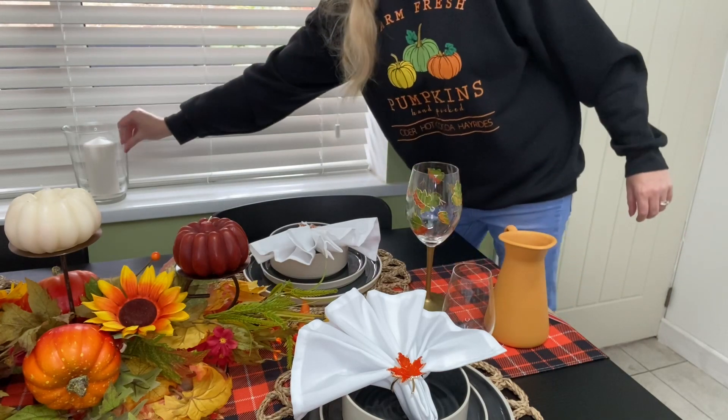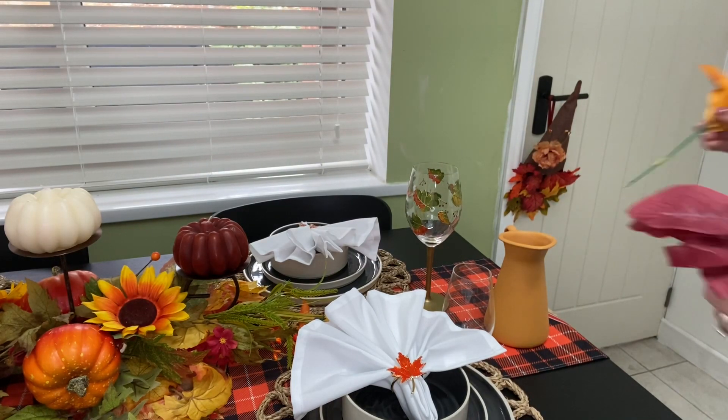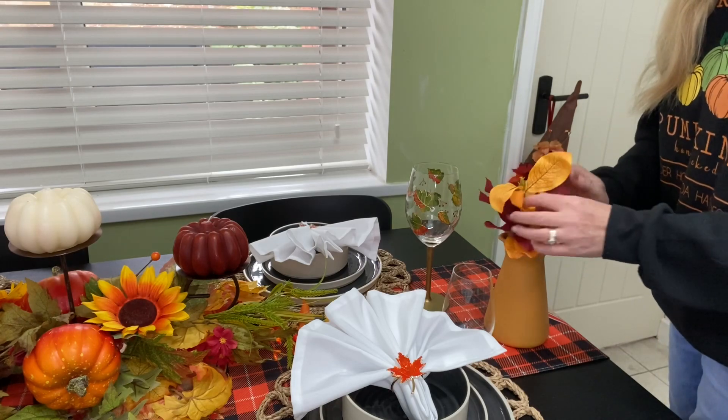This was another great IKEA find — I picked up this mustard coloured jug from IKEA for roughly three pounds. I'm just going to pop in a few little stalks. It does look a bit messy here but I do fix it later.